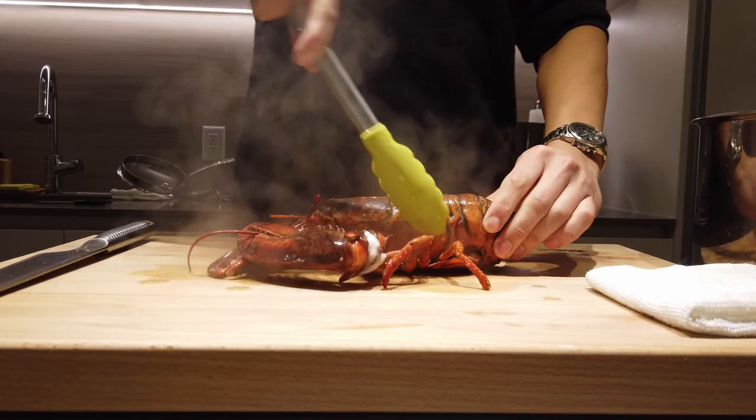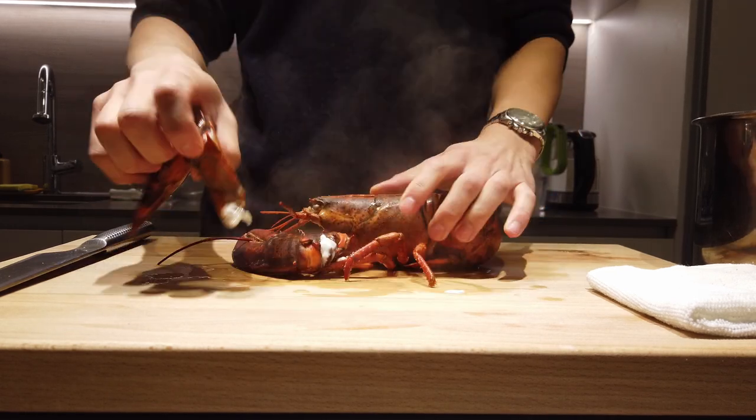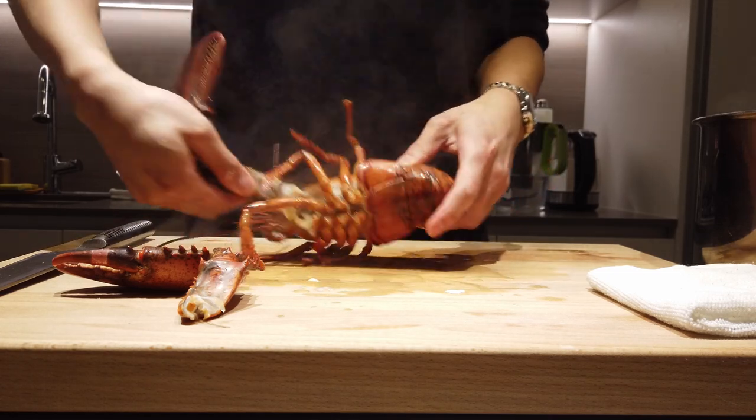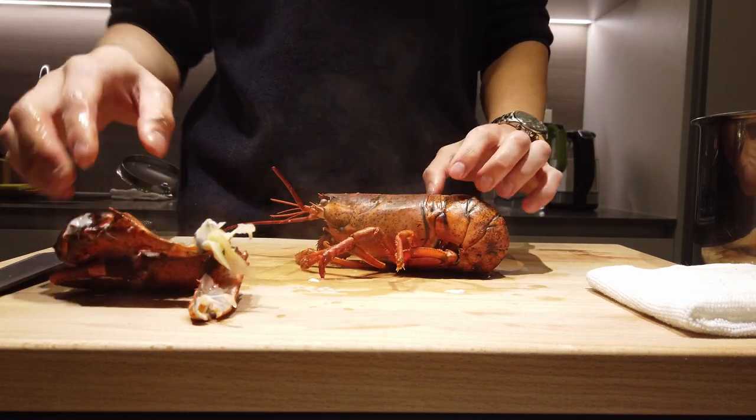Now we're gonna learn how to remove the meat right out from the lobster's shell. For the two arms, grab, twist, and pull — and it'll just snap right off from the joints.